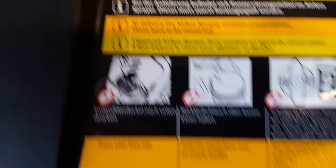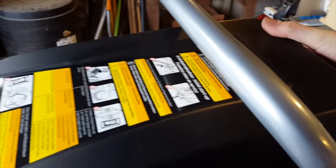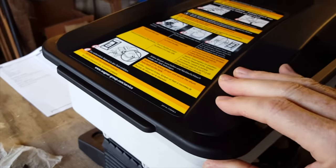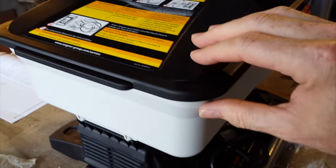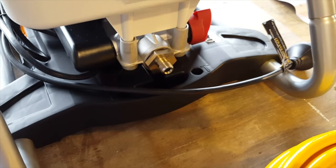The instructions are in different languages. There's a recess so the lid only goes on one way, and it clicks down quite securely. So when you're carrying it around with loads of paint in it, it's hopefully not going to spill paint everywhere.